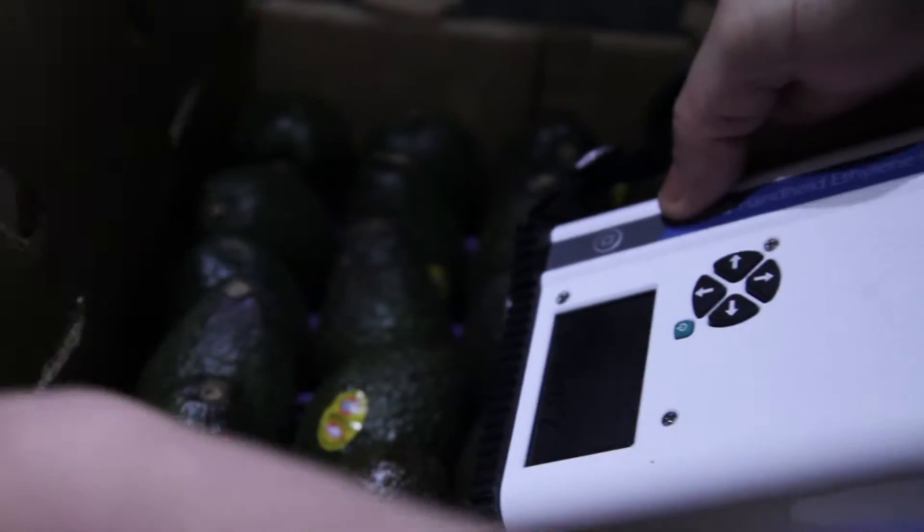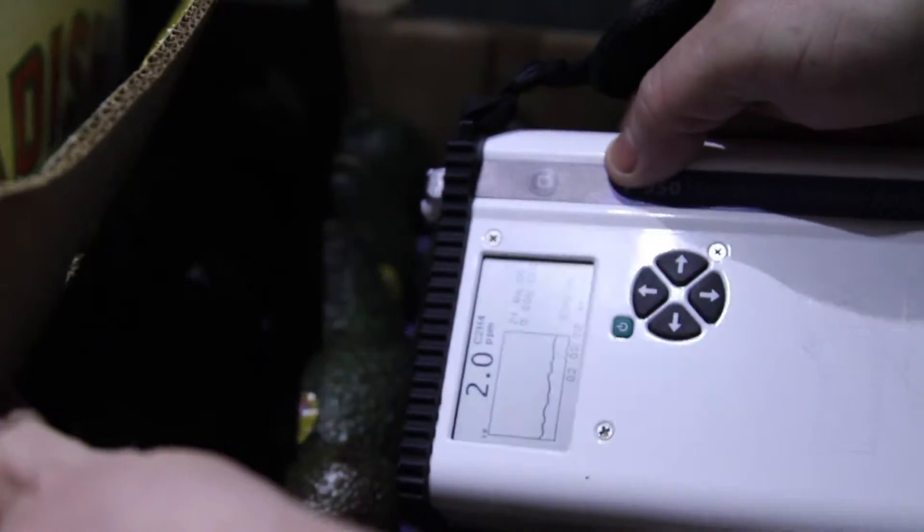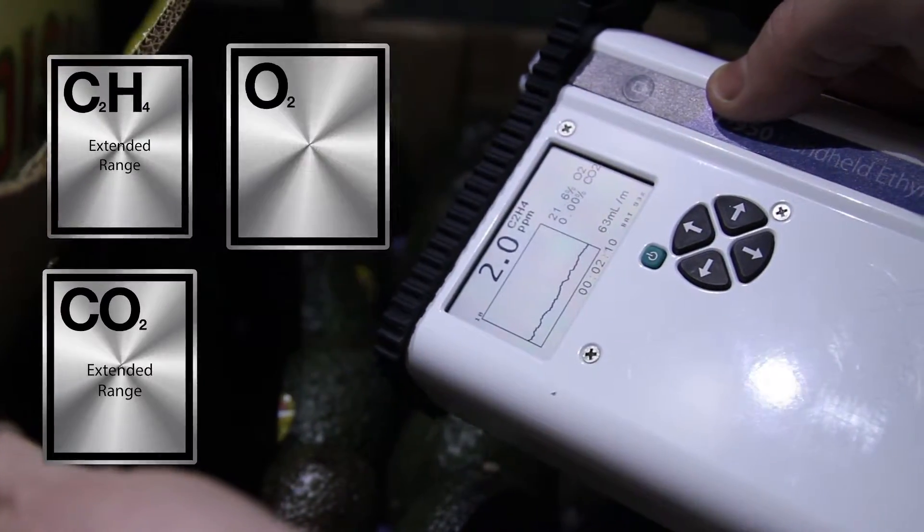Simple to operate and weighing less than one kilogram, the F950 records ethylene, carbon dioxide, and oxygen concentrations as well as date, time, relative humidity, and GPS location.